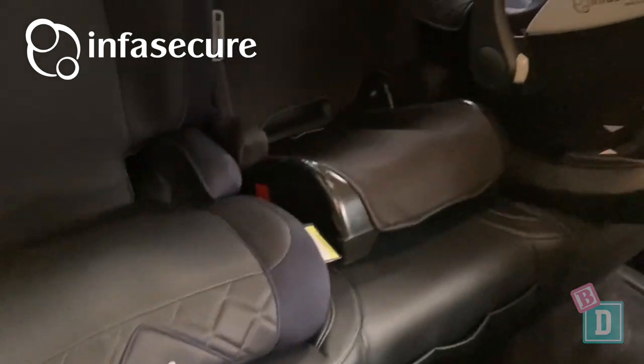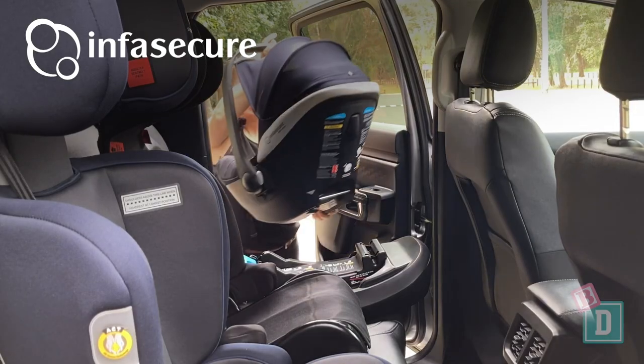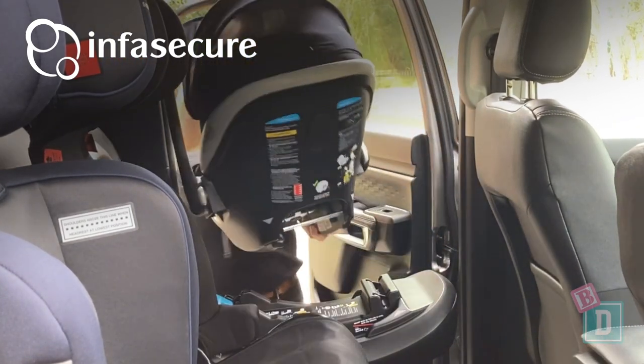I have got the brand new Infosecure Adapt More capsule on this side, and this is fantastic for utes because the top tether strap is attached to the base, not the capsule itself. Every time you take the capsule in and out of the ute you don't have to adjust the top tether strap every time, which is a winner.